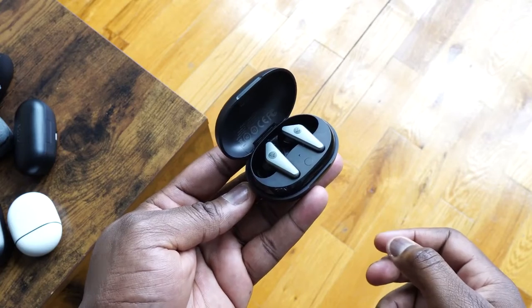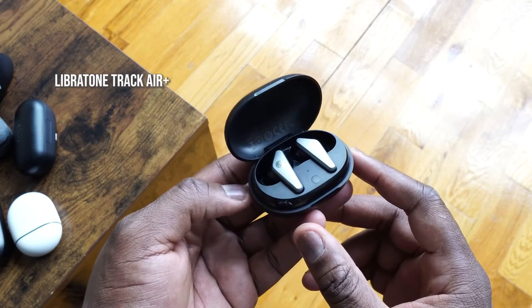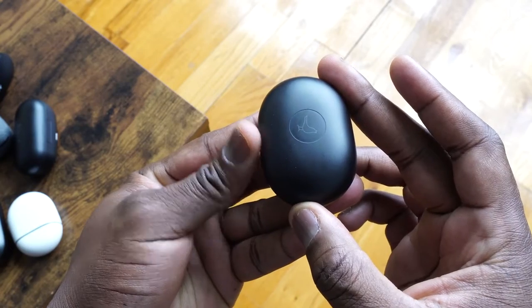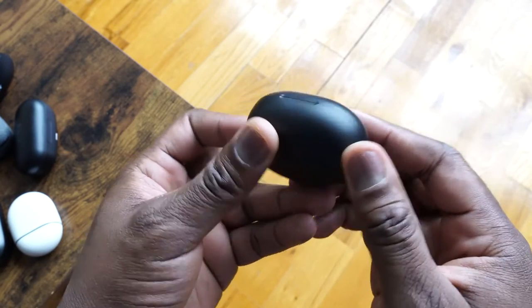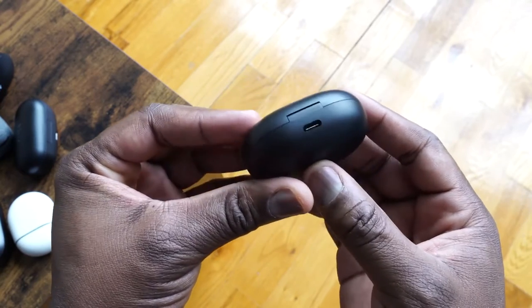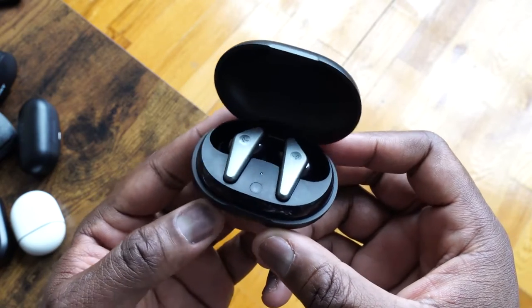Next up are the Libertone Track Air Plus. These are really stylish, very slick-looking true wireless buds that come in a very portable, compact case with USB Type-C charging. The case also has wireless charging, which is pretty cool. You get 24 hours of total playback with the case. There's a built-in microphone that gives you decent voice calls — not crazy, but solid.